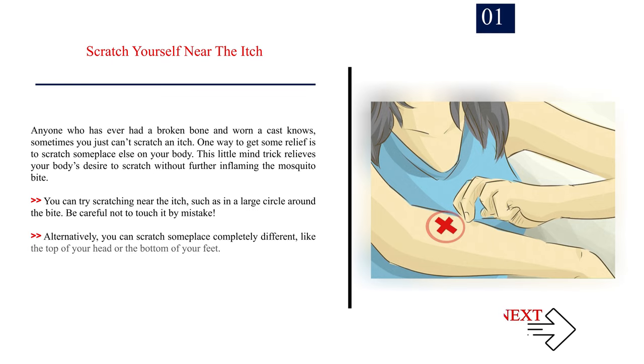Number 1: Scratch yourself near the itch. Anyone who has ever had a broken bone and worn a cast knows that sometimes you just can't scratch an itch. One way to get some relief is to scratch someplace else on your body. This little mind trick relieves your body's desire to scratch without further inflaming the mosquito bite. You can try scratching near the itch, such as in a large circle around the bite. Be careful not to touch it by mistake. Alternatively, you can scratch someplace completely different, like the top of your head or the bottom of your feet. Repeat this any time you feel compelled to scratch.